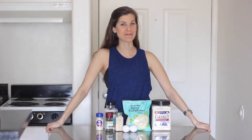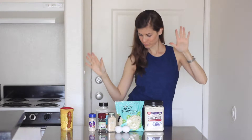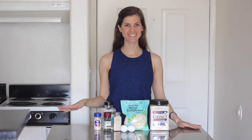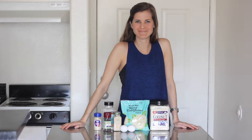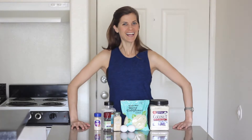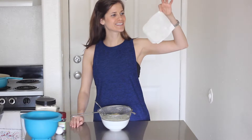Hello there! Today I'm making tater tots — oh, get it girl! It's smiling. This is a colander, or strainer, that's what it's called.